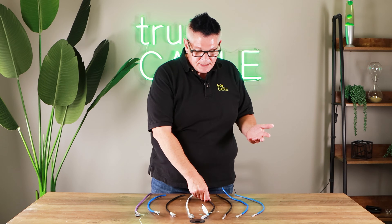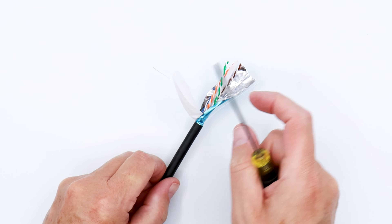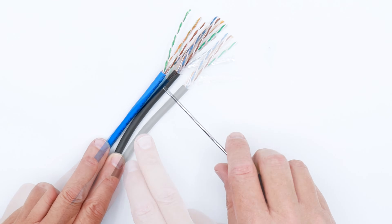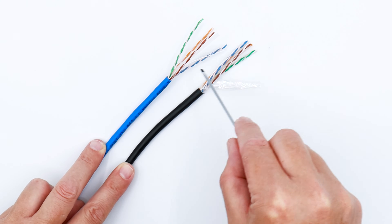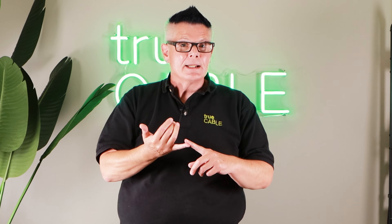The next cable jacket type to consider, especially in residential situations, is outdoor style. Outdoor cable can come in direct burial, which has waterproof tape or a gel filling, or simply with an outdoor jacket. Cat6 riser and Cat6 outdoor are exactly the same on the inside — it's just different cable jackets on the outside depending on where they're going. If you're going underground, you should use direct burial. The outer jacket is linear low-density polyethylene, or LLDPE — that is the kind of cable that goes outside. If you're going underground, water-blocking tape or gel filling are the top choices.